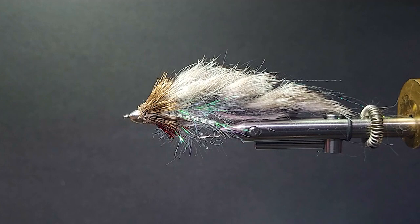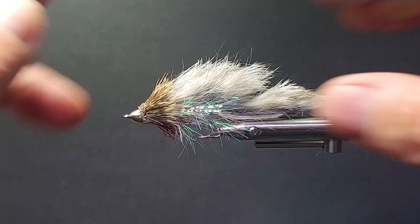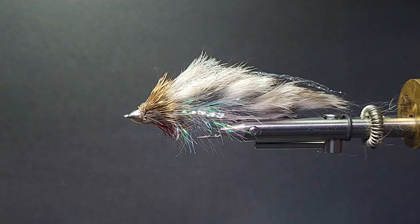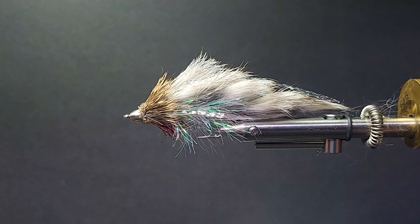Good day and welcome to another segment on the bench. Today I'm going to tie one of my favorite Bow River flies — the Bow River Conehead. This fly has been very productive. There are many different colors of these flies. It's one of the best and nicest streamers I've fished. A lot of moving parts to it. I'll go over the recipe as we go along, and I'll put it on the end of the video as well.